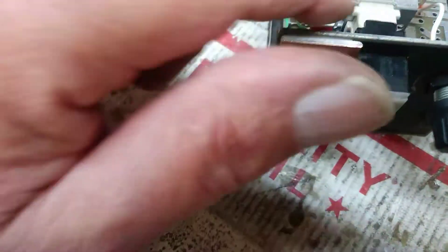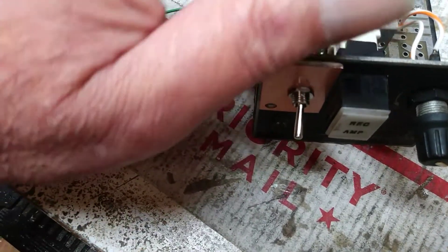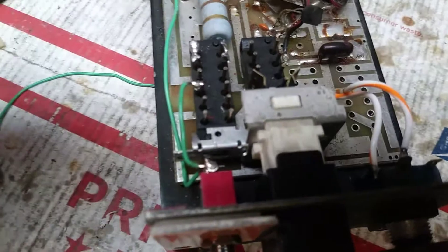Evidently the drive comes in — I didn't pull up a schematic — goes to here and then goes to here and then goes to here. These things are crazy. I don't even like working on these things. They suck.